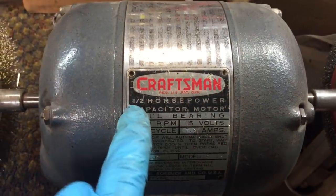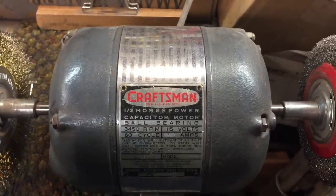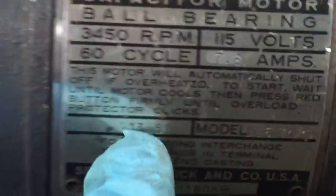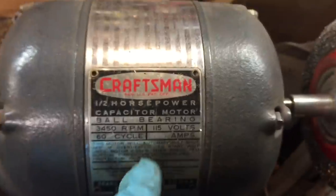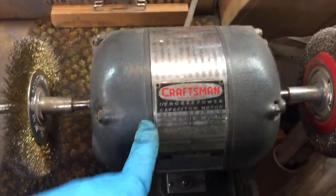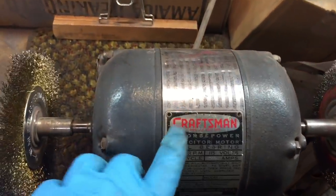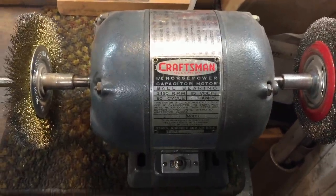When you've got four amps and under for a motor, it's usually not drawing a lot of power so it doesn't have a lot of power. Now, just to show you what I mean, here's a half horsepower motor. This motor is a full quarter horse less than that other one I just showed you, but this motor weighs a lot more. If you notice the amperage, it draws 7.8 amps — almost twice as much power — and it's less horsepower. You've got to be leery. Craftsman's a good name, they're not going to mess around. But some of these foreign Asian companies, you can't trust what they're putting on there.